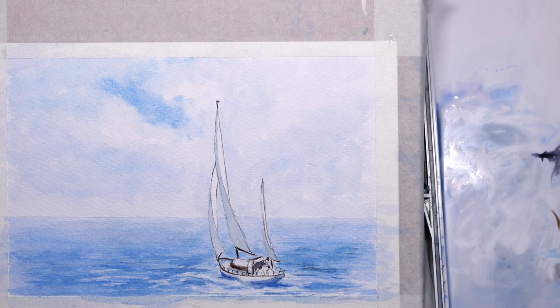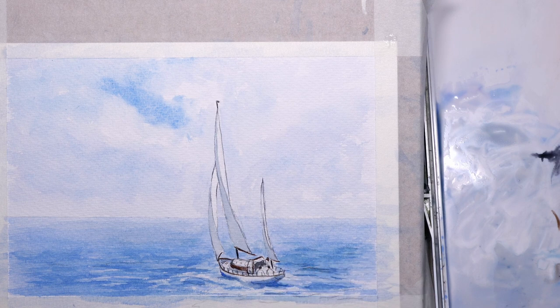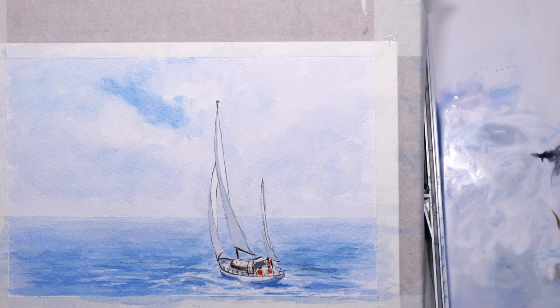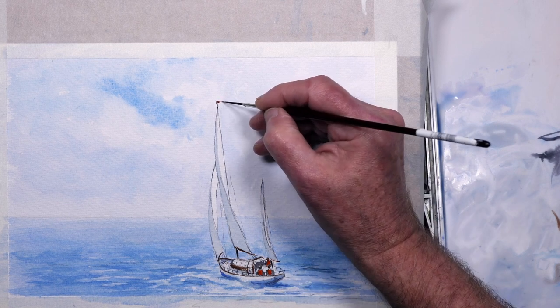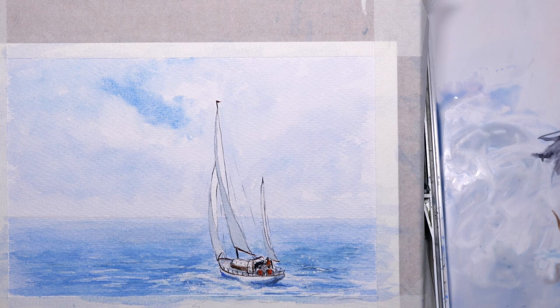Just putting the figures in on the boat — keeping the heads small; there's a tendency for beginners to draw big heads. I've added some life jackets just to create a point of interest — bright orange life jackets — so that they make a focal point on the boat. Just using some neat white gouache, literally dragging it across to pick up a little bit of the texture of the paper, just hinting at waves breaking and where the yacht's cutting through the sea, some of the white foam.